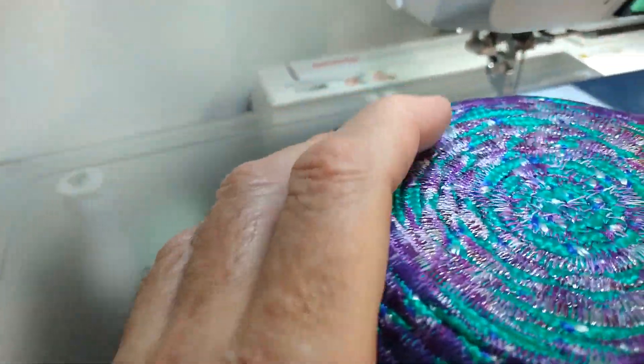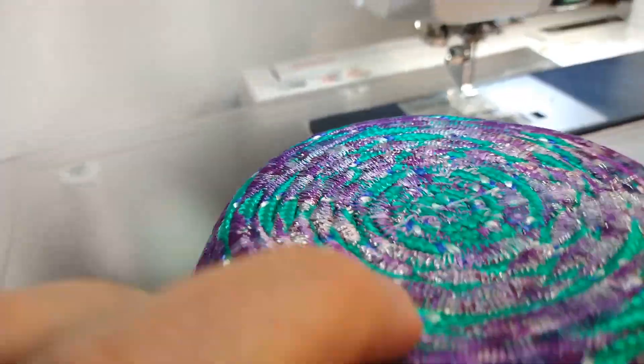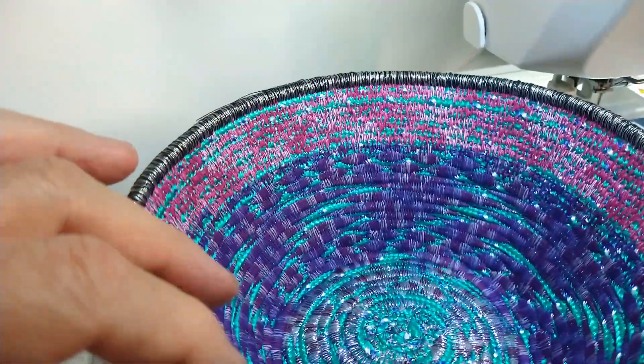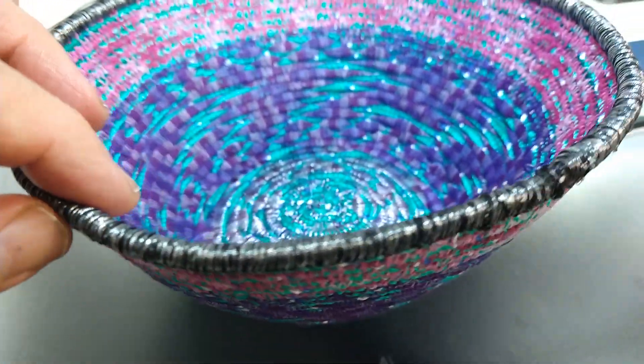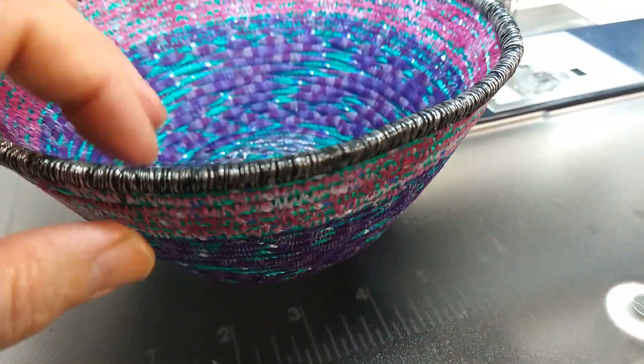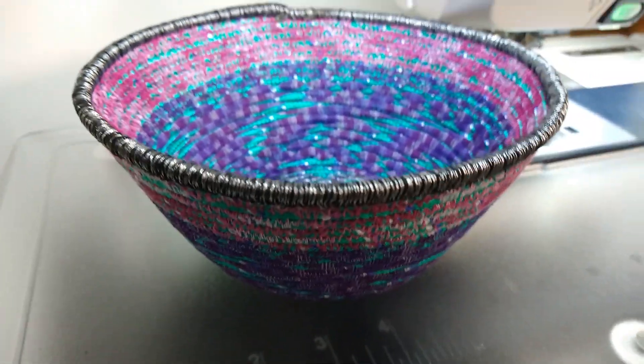We have a little sparkle on the bottom here from metallic threads. We have my signature satin stitch edging. This is such a pretty bowl.